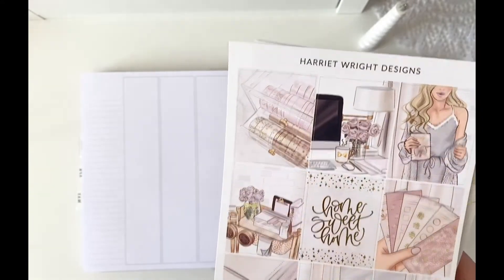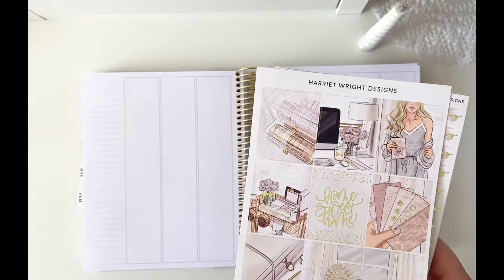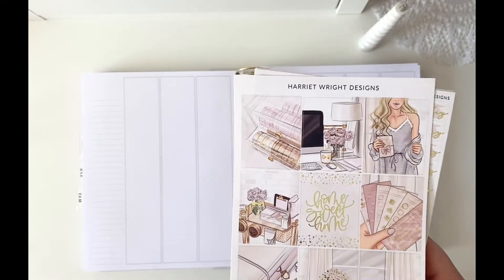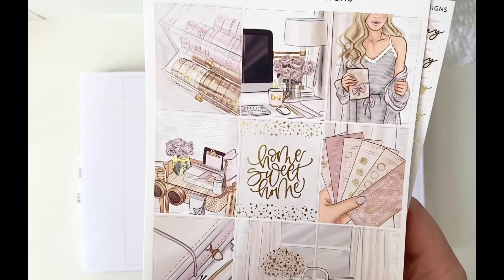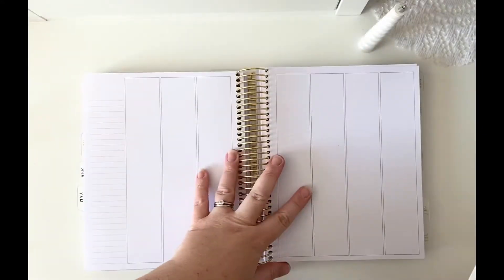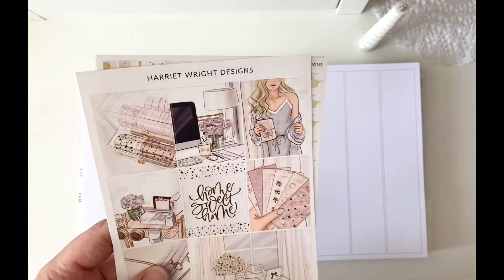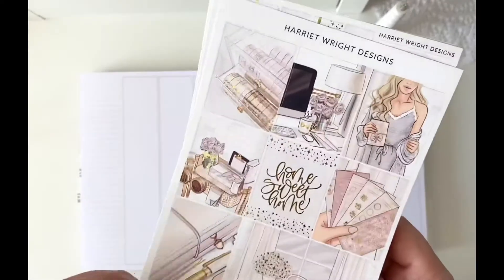Harriet Wright Designs is not a cheap shop — it's my luxury go-to. This kit cost about 17 pounds, which I can't spend every week, but every so often as a treat I absolutely must get something from Harriet Wright Designs because she's incredible. The planner is also from Harriet Wright Designs — I'm not on a PR team or anything, but it's just gorgeous. If you haven't checked out Harriet Wright Designs yet, do so — you won't regret it.